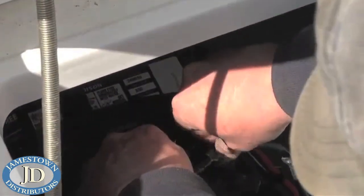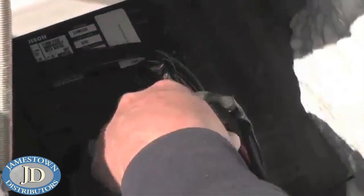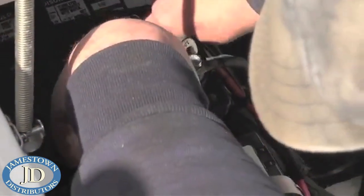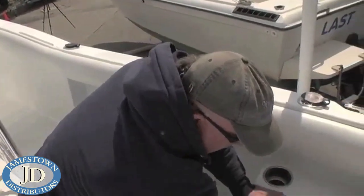Next up on the spring commissioning checklist was installing the batteries after they had been fully charged and load tested. I want to point out lock nuts on the batteries — we do not use wing nuts. Wing nuts loosen up and have a tendency to not be tight enough. Another Coast Guard regulation is that the positive terminals on the batteries have to be covered — and they are.